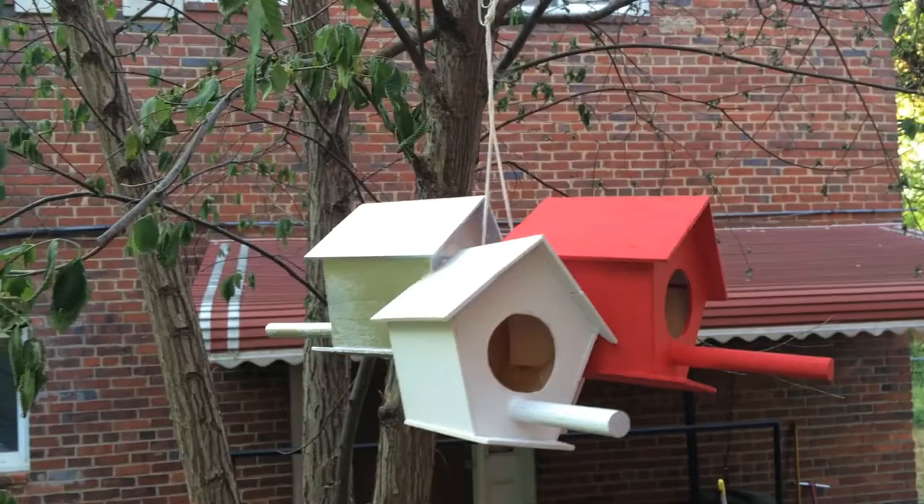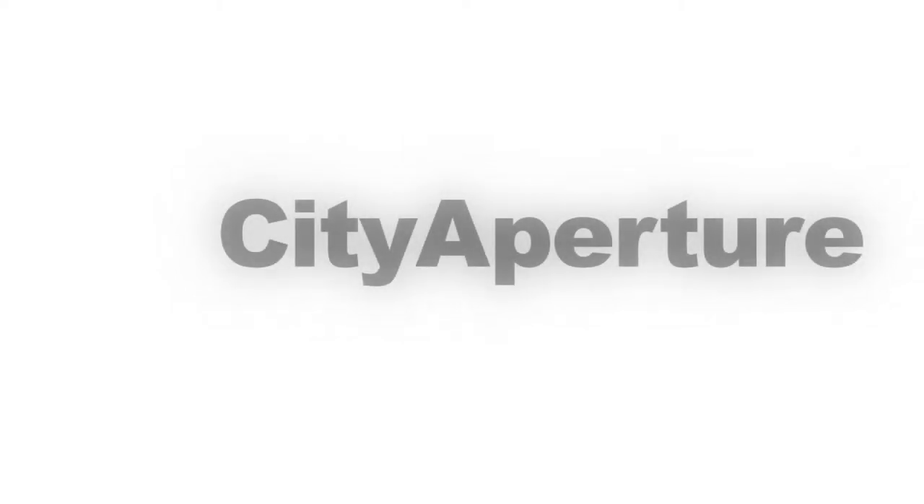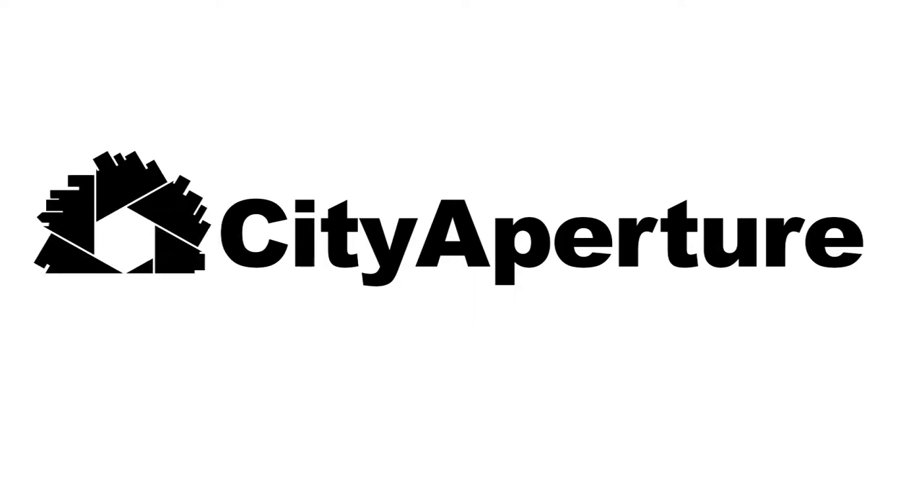This week, I made a birdhouse. Hi everyone, welcome back to the City Aperture channel. My name is Jose, I go by City Aperture. And this week's project is a little different.